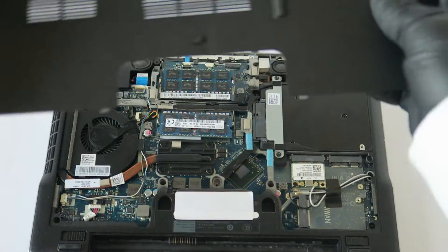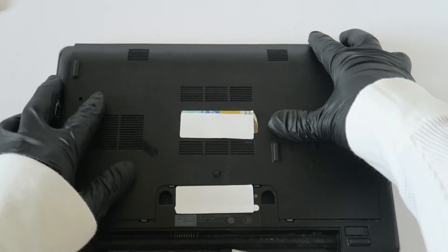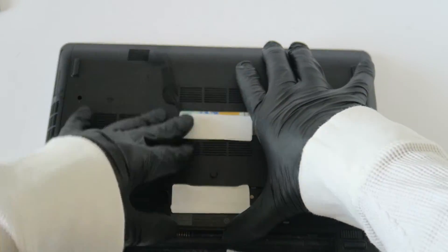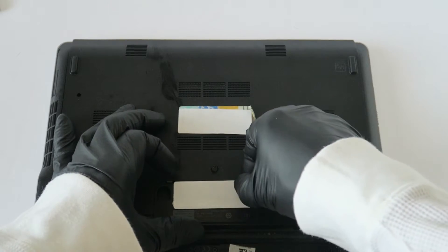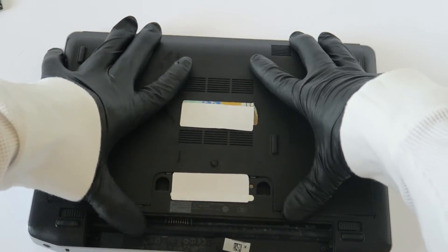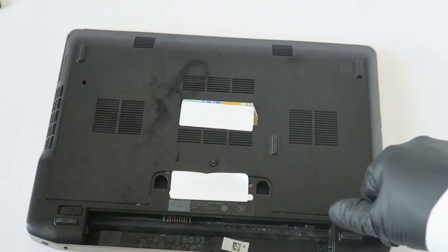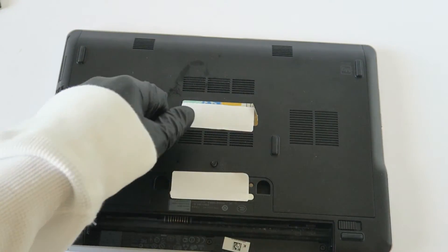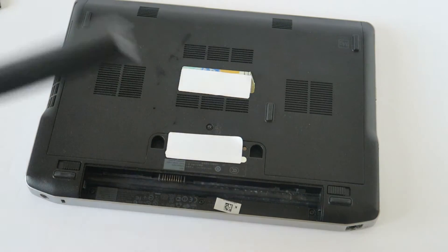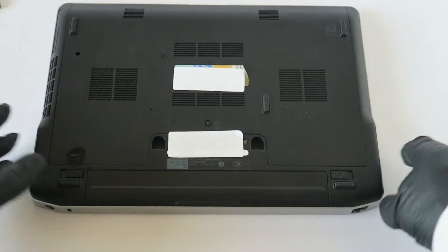So we're done. Now I'm going to install back — this actually slides. I'm going to install back the battery, and you're done.